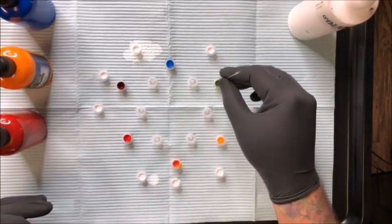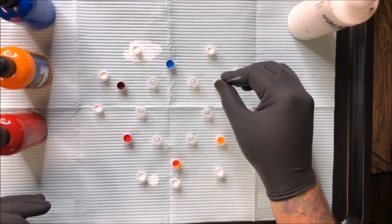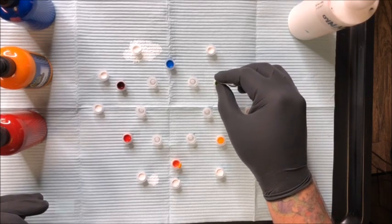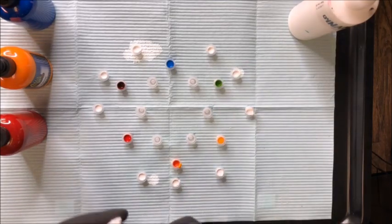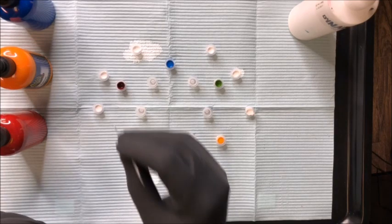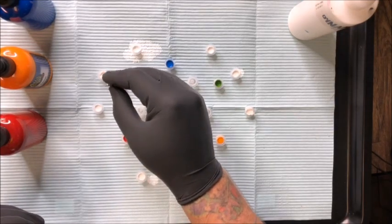One dip of blue into the five drops of yellow and we're going to get a nice bright green — again, just the type of green I think of when going for green. That's the one I shoot for most often: five drops of yellow to one dip into the blue — not even a full drop of blue.